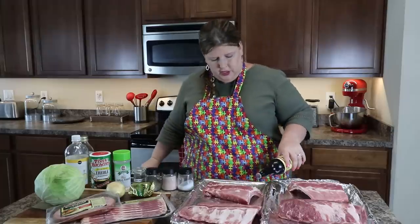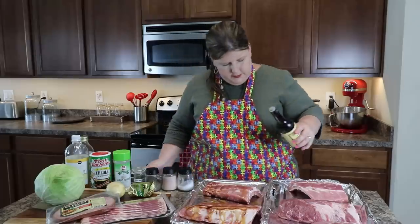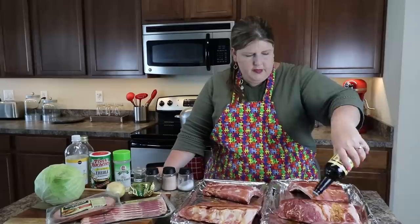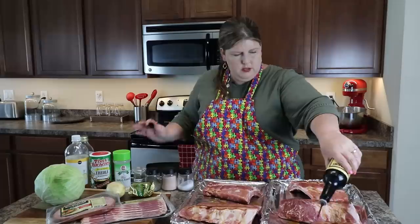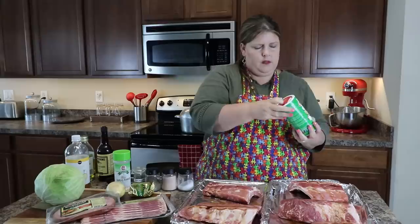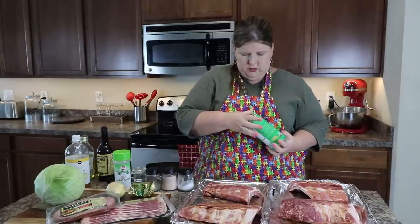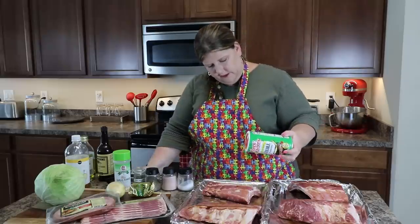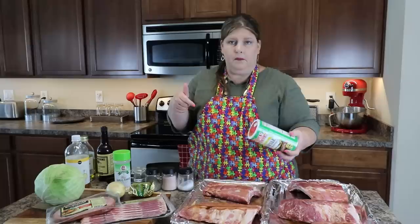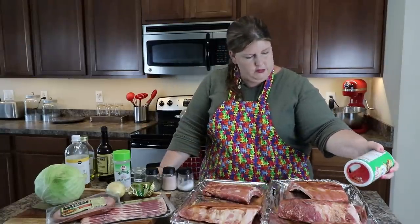First things first, start with Worcestershire. I like to put my pans side by side so I can do everybody all at one time. You don't want to put this on after you put your seasonings because they'll fall off since it's a liquid. Next up, Cajun seasoning. You don't want to put a ton of this on — you want it to be enjoyable. This one's mild though. This is what I use to make my gumbo — I'll link that video above so you can go watch it.